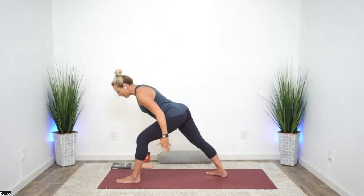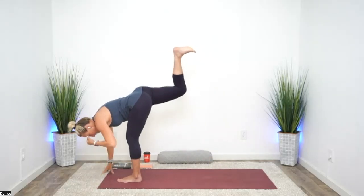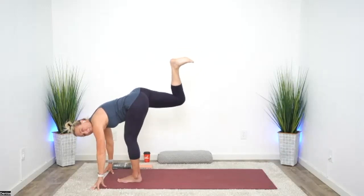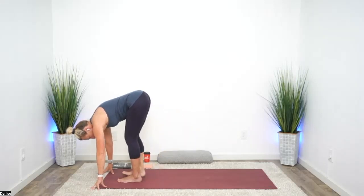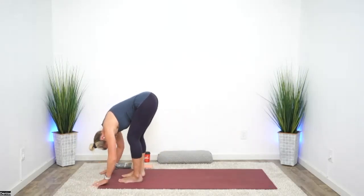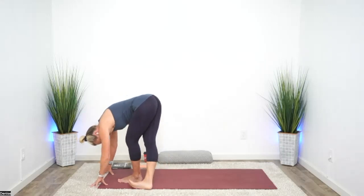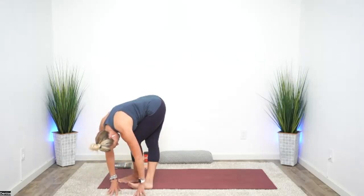Let's lower the hands to the mat, let that right leg float up again, bend the knee, and pulse. Both feet down, soft knees, let yourself stretch down here. And then take that right foot behind the left foot, walking the fingers toward that back foot, stretching around that outer edge. Breathe deeply here, all down into your hips.